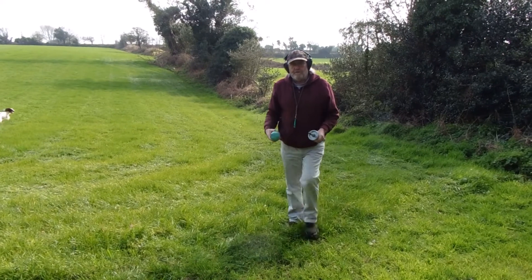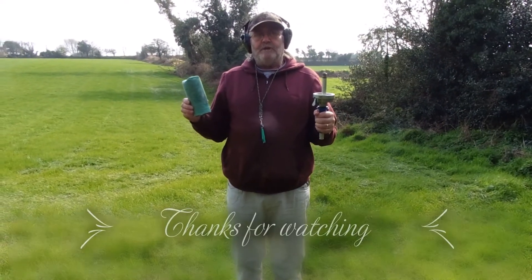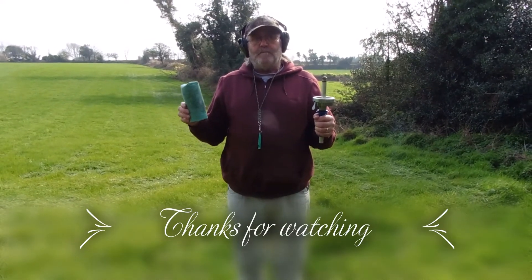So there you are folks — the demonstration on the handheld dummy launcher. Thank you very much for watching, and don't forget to like and subscribe.